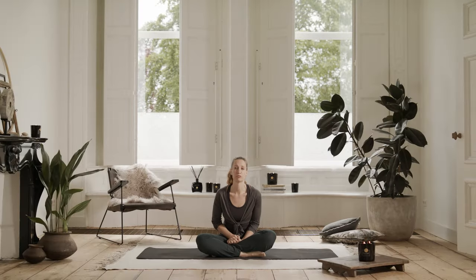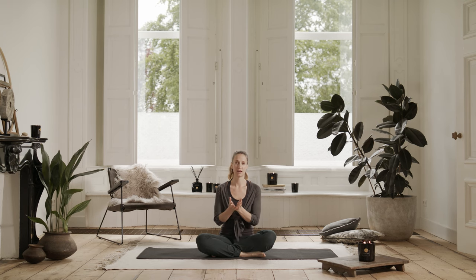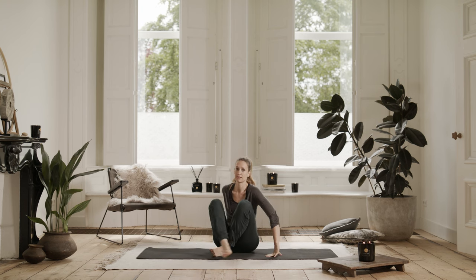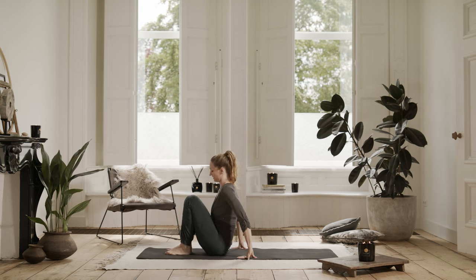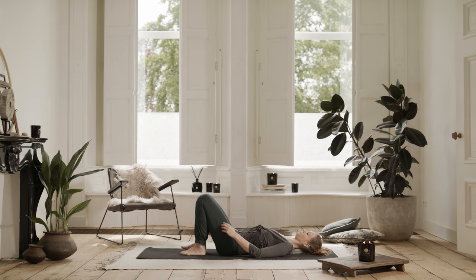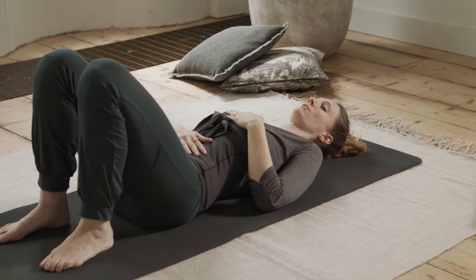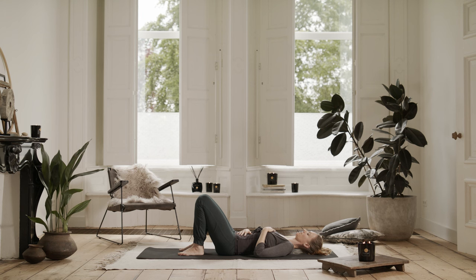During the full moon it can be a good time of the month to become a little bit more receptive, a little bit more easy with ourselves and to keep moving but maybe move a little bit slower. So we're going to start the practice laying down on the back. Go ahead and come to a comfortable position on your back. Bring your right hand to your belly and your left hand to your chest. At the start of the practice we're just going to connect to our breathing, inviting a nice long abdominal breath.